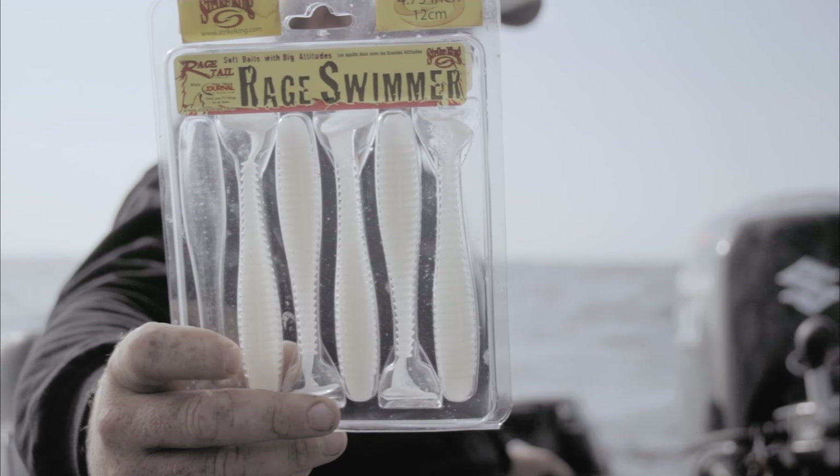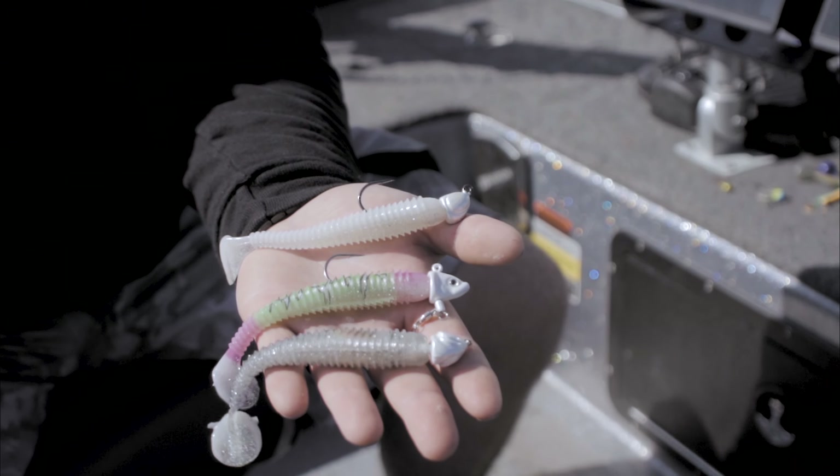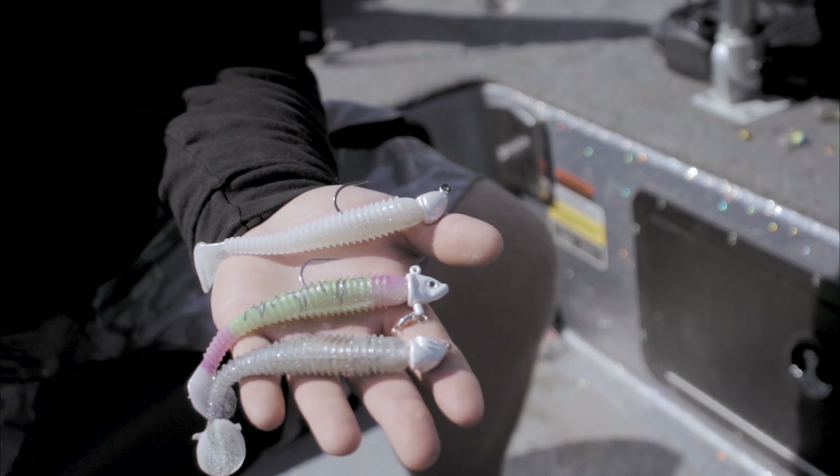We're getting these fish to inhale these things — trolling in the basin, trolling break lines, even trolling them on planer boards. We wanted to show you how we're doing it. We're a little reluctant, but at the same time we know that it's pretty cutting edge and we're using specific things to help us catch these fish.